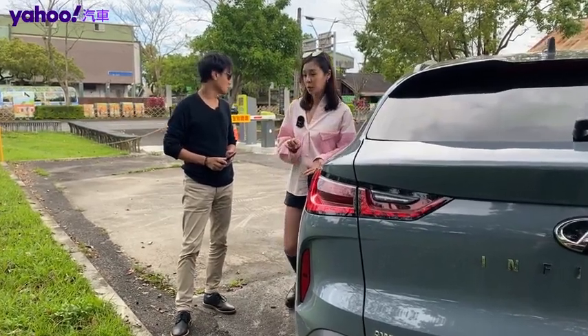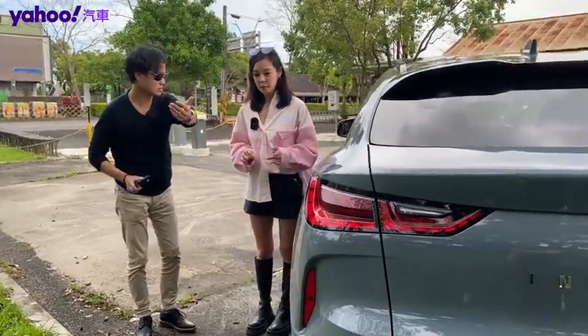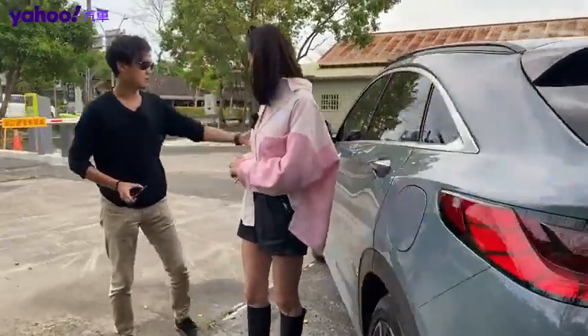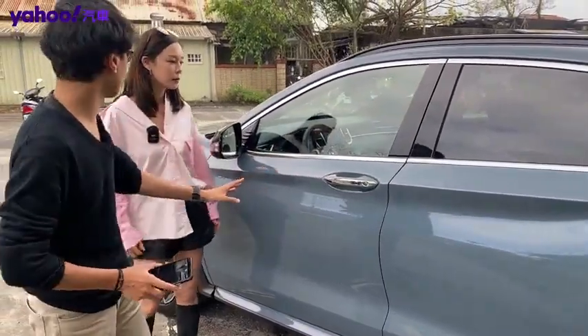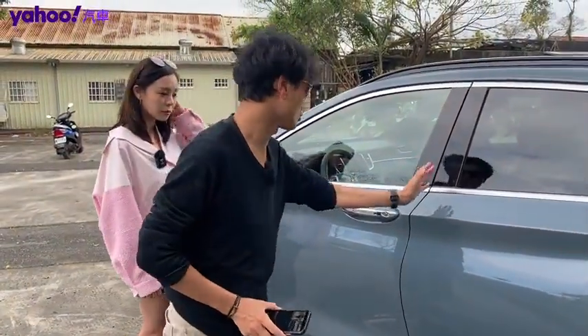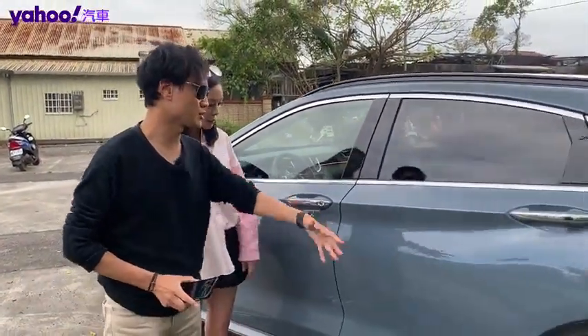車長稍微長一點點，但軸距都還是落在2800mm，一模一樣的軸距，所以基本上在內座的空間配置上應該還是差不多。雖然說出自同門，但它在B柱後面底盤調教上面的設計其實是有調整的。